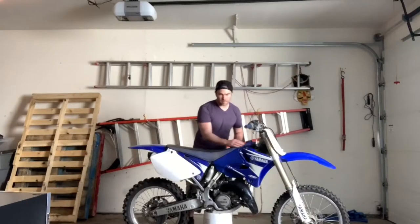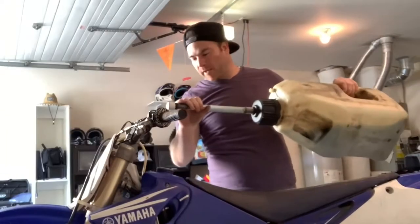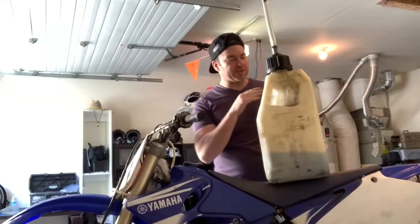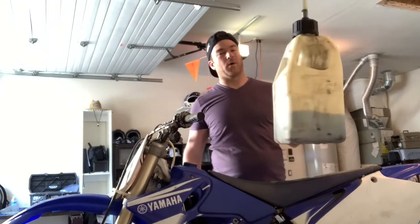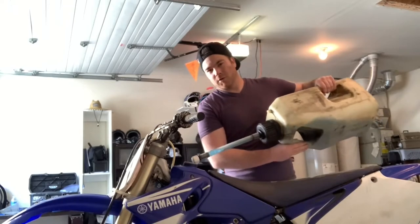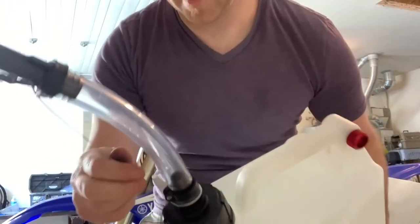I've got a couple of pet peeves about my old gas can. Filling up this bike with this gas can right now is a piece of cake — I just use one hand to tip it and the other hand to aim with the hose. The problem is, if this thing was full — four or five gallons — it would be a pain trying to lift it with one hand, which means I need two hands, which means I don't have control over the hose.